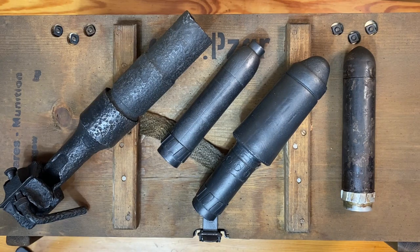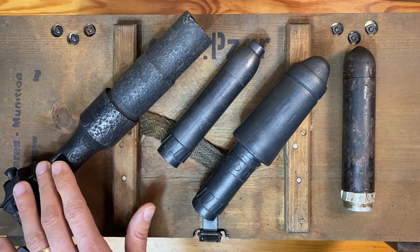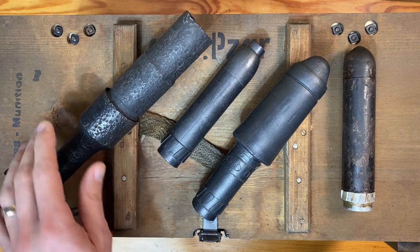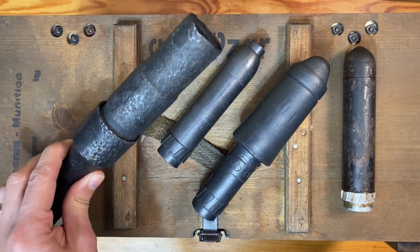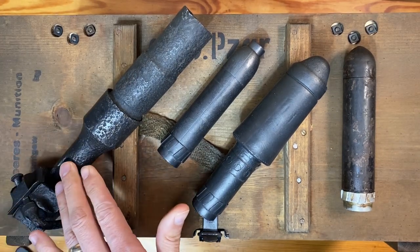Hey YouTube, this is Navy98. This is part two of a series of videos I'm doing on the World War II German Rifle Grenade Launcher System and its associated grenades. In part one we talked about the actual Gewehrgrenat-Gerät, or Rifle Grenade Device, also known as a Schießbecher or Shooting Cup, and I demonstrated how it attached to a Kar 98k rifle.